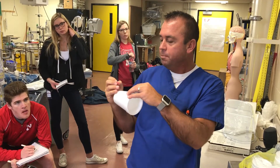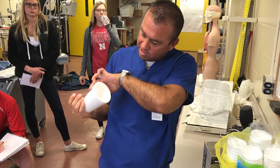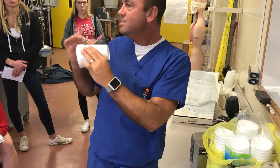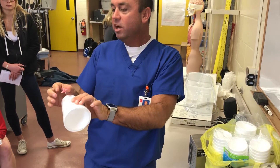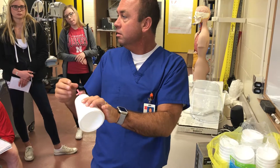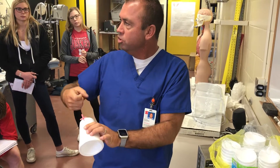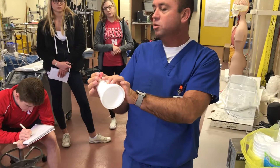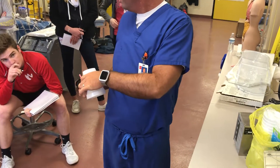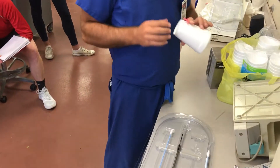We want to go in at an angle, bevel down so the bevel angles up into the vessel. We put that needle into our vessel. In a normal vessel we can't see when the needle goes in, but what we'll get is either a slow bleed-back of dark blood if it's venous, or a spouting bleed-back if it's arterial. You can put a syringe on and draw back if you're having trouble feeling it. This needle also has the ability to be sutured to the skin if you want to leave it in place.